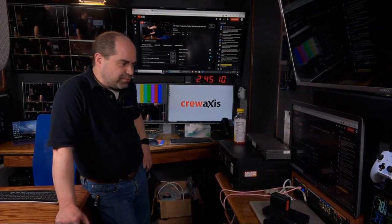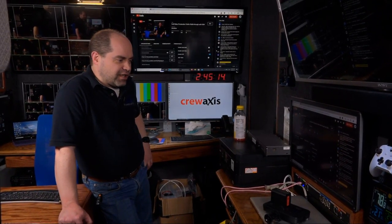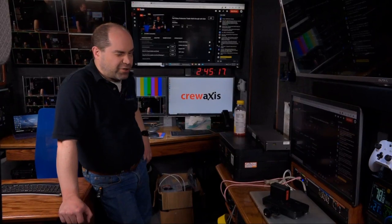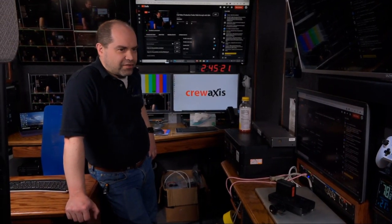Andrew mentioned that the 3Play would be the cheapest real replay deck. That's fine, but I wanted a solution that could do 4K and the 3Play does not. The next solution up would probably be vMix — you can do instant replay in vMix.